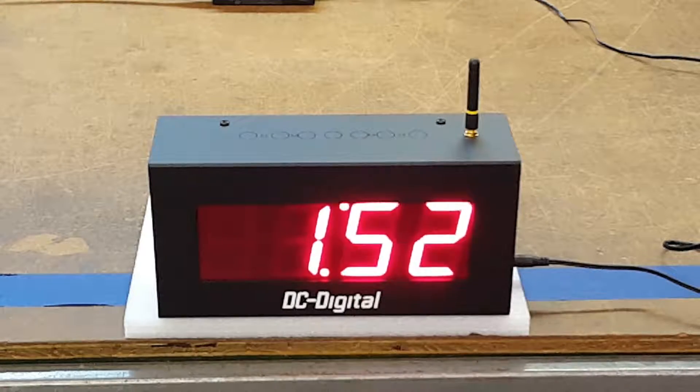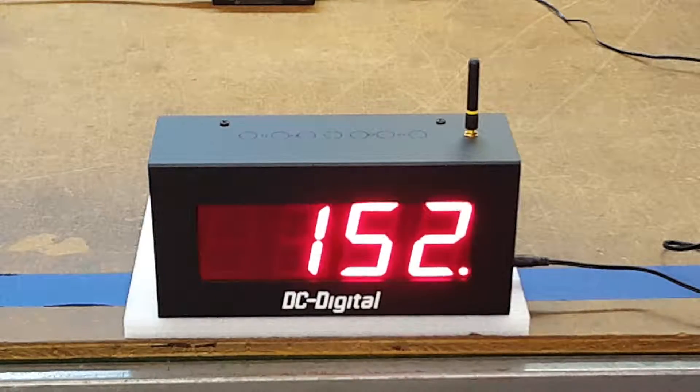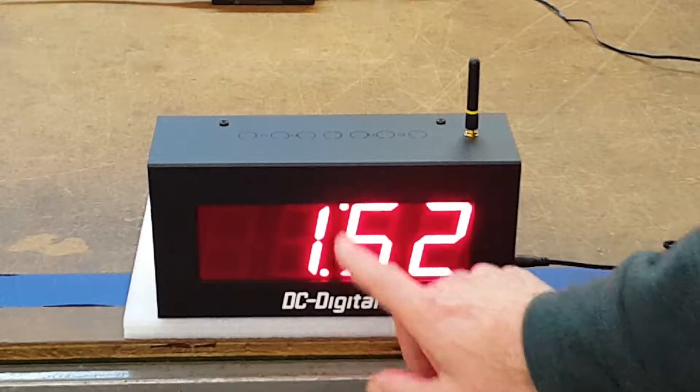The advantage of this specific system clock is that it is wireless obviously, and that it does what we call a store-and-forward type function. When it receives a new update, it will flash the colon here.